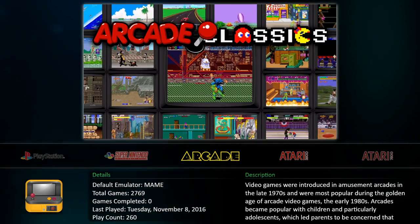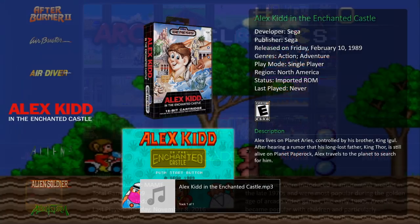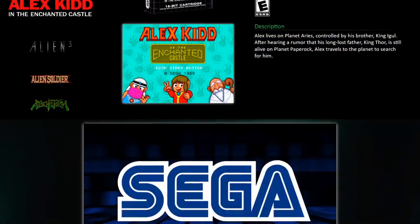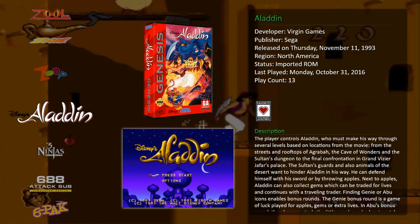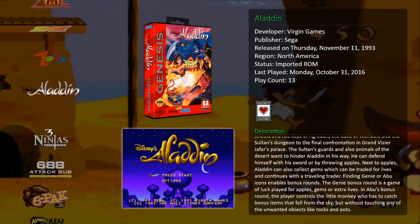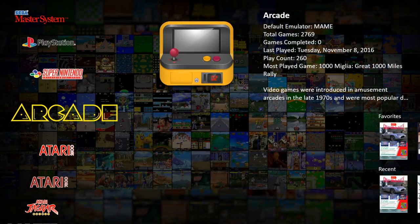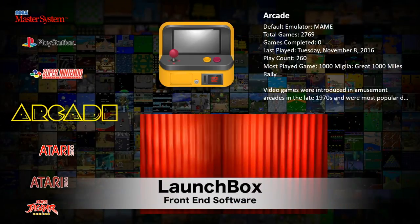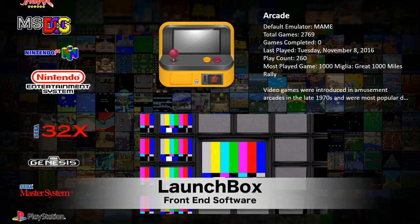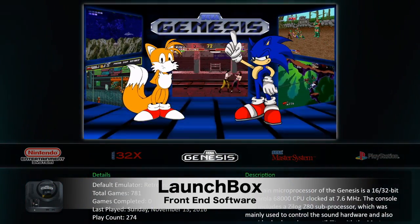But the biggest and most impactful upgrade is the software. Previously I was using Hyperspin, which was a great piece of software — it ran on my old computer — but it had a huge drawback and that was setting it all up. It took days just to get it to look the way I wanted to. So when it came time to upgrade to this new system, I was out there looking at new stuff. And man, LaunchBox blows me away. That's what you're looking at right here. LaunchBox is a free application that frankly is just amazing to use and super easy to set up.